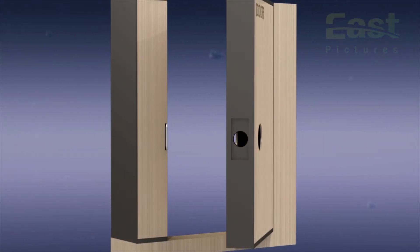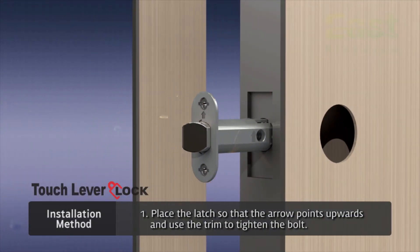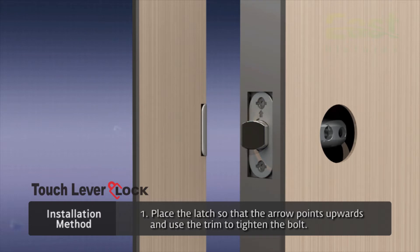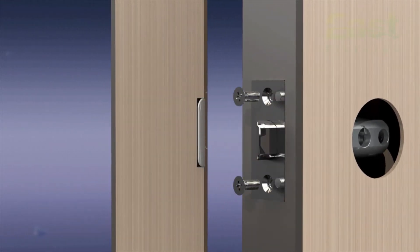Start installation with the door open. First, place the latch so that the arrow points upwards. Place the latch bolt so that the door can close. Place the trim to tighten the bolt.